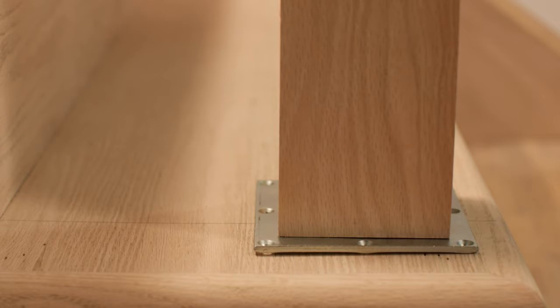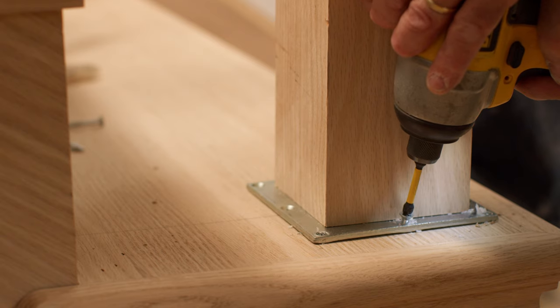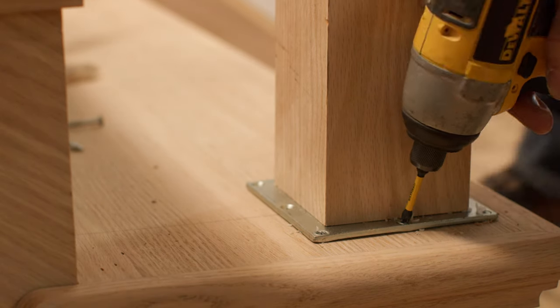Locate the newel post over the balustrade center line, making it square to the floor. Use the remaining number 9, 2-inch screws to mount the newel to the floor.